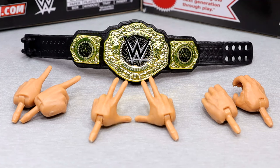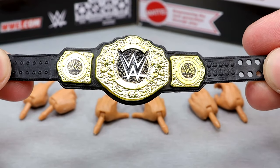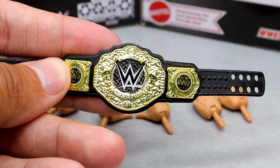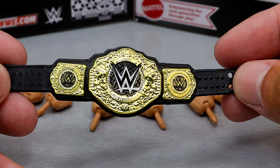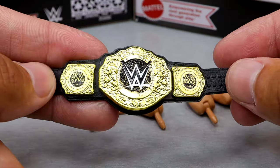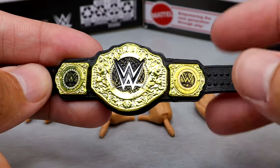Moving on to Seth Freaking Rollins accessories — why can we not get a jacket of some kind? I know the Ultimate Edition is coming with fantastic cloth goods, but this man has worn so many cool things to the ring and we don't really have them in figure form from Mattel, which is kind of bummy. We do get the World Heavyweight title, which is pretty quality — no Seth Rollins side plates, which was a major complaint. Now you can put this on any character you want: Roman Reigns, CM Punk, Gunther, anybody.